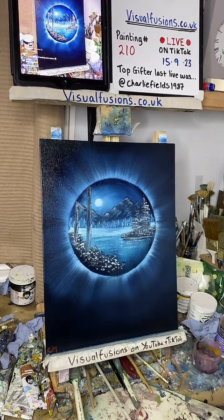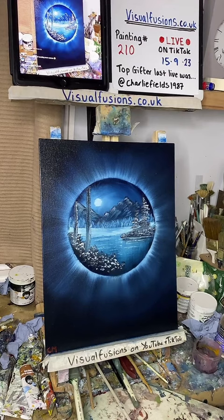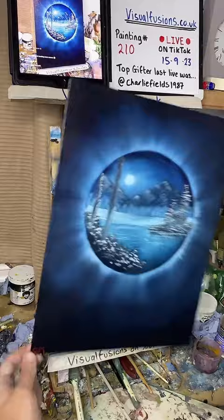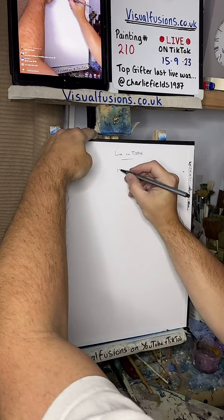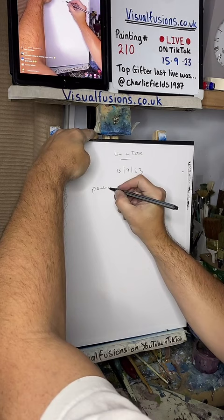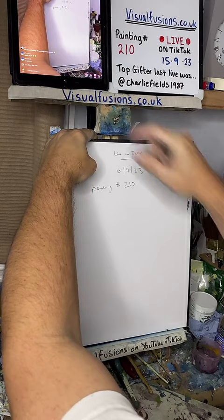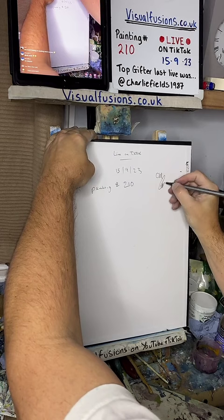Let's turn it around then. So, live on TikTok - today's date is the 15th of the 9th, 2023. Painting number 210. This one's called Moonlight Lake - is that right Matthew? I think I got it right. See, I'm on the front which is my initials, there's my signature, and there's my name. This one is called Moonlight Lake.